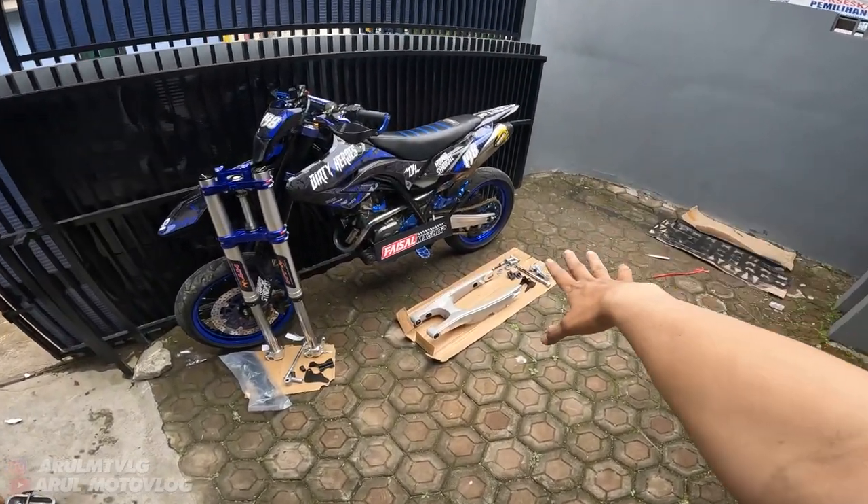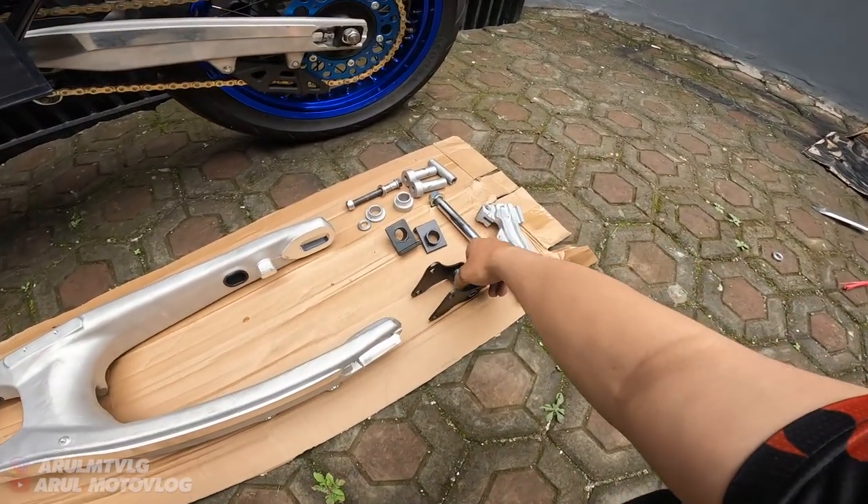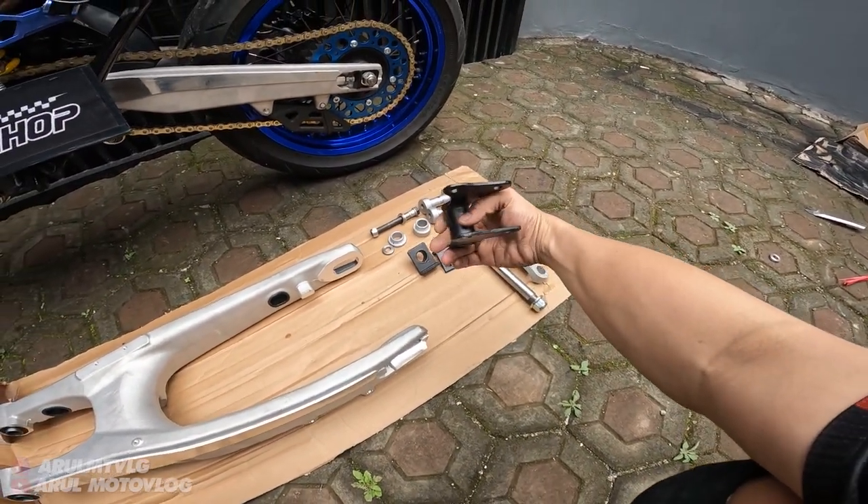Oke guys, jadi kita lanjut lagi. Ini untuk aromnya udah beres, udah dibikin PNP. Jadi ini udah lengkap - udah paket PNP tinggal pasang.